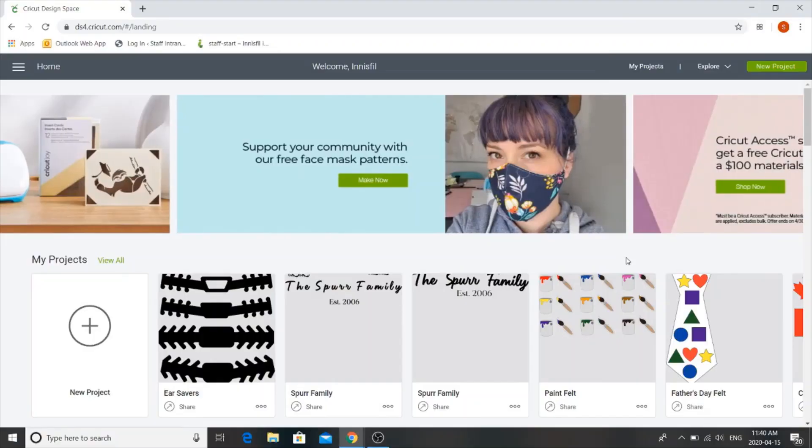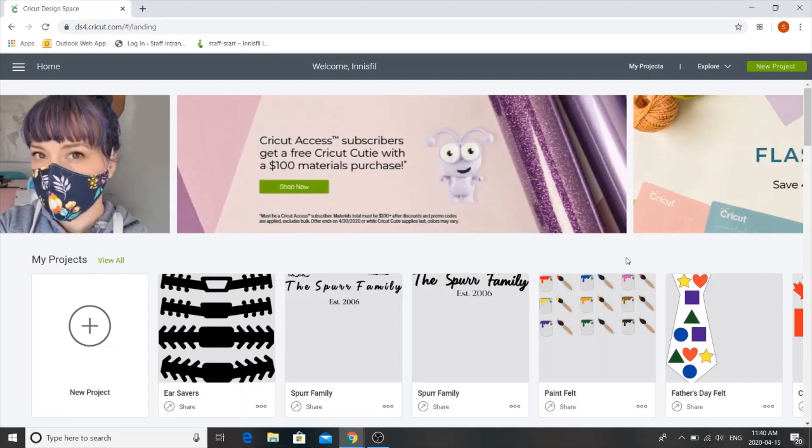Hi there, this is Sarah from the Innisfil Idealab and Library. Today I'm going to show you how to use Cricut Design Space and some old plastic covers from a binder or a plastic placemat to create your own ear savers.